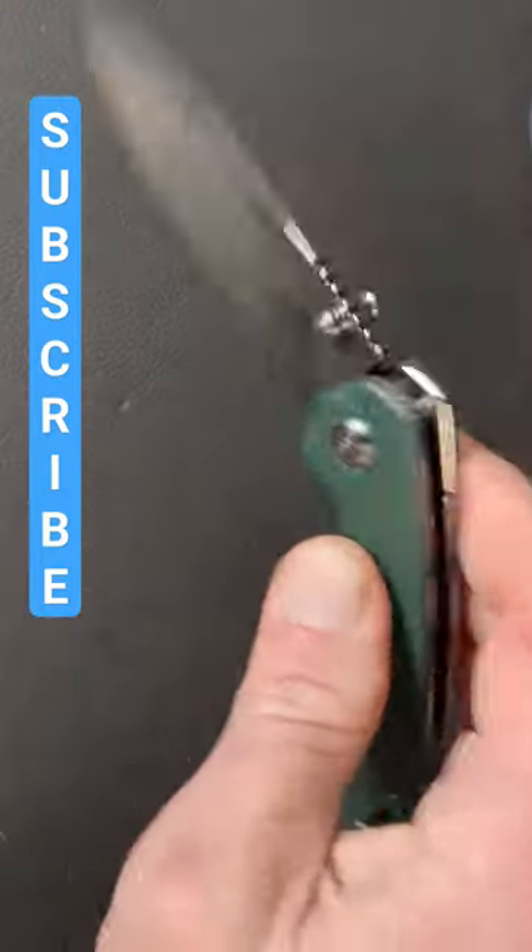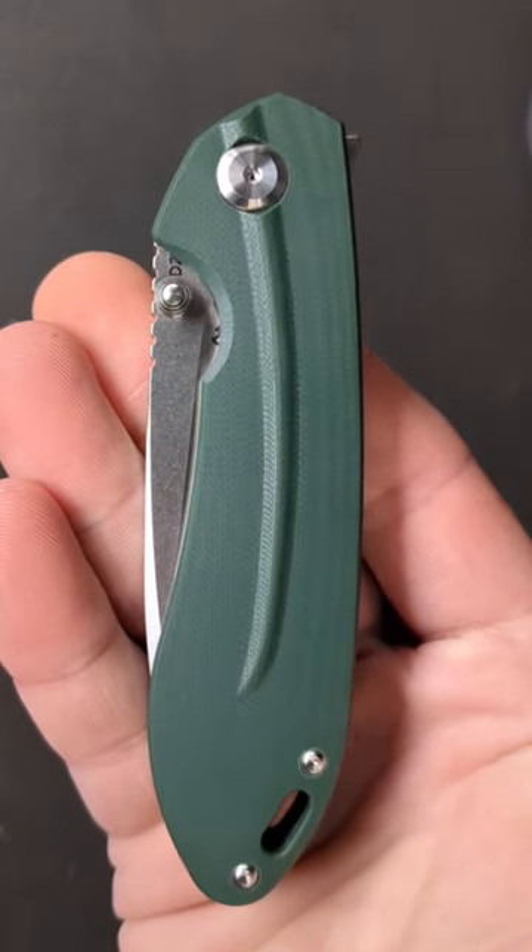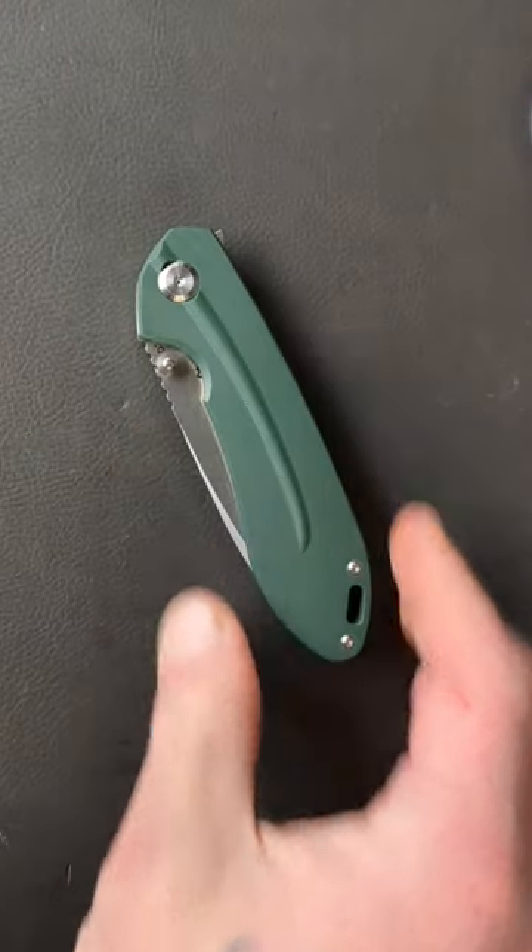We have a nice lower mounted pocket clip. The full unboxing and first impressions is up right now on the channel — head over there and check it out.